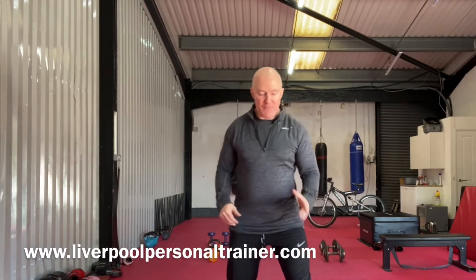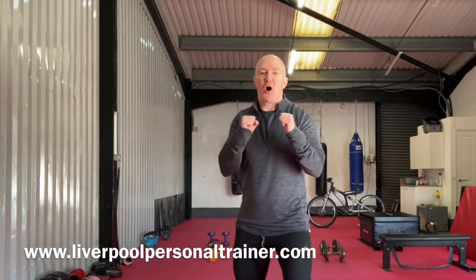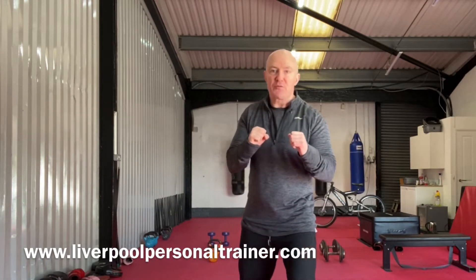So let's get ourselves in the stance. Feet shoulder width apart, left foot front, turn this left foot in, right foot out, drop the knees so the knees are soft and the guard's up here, elbows tucked in, fist just below the chin.